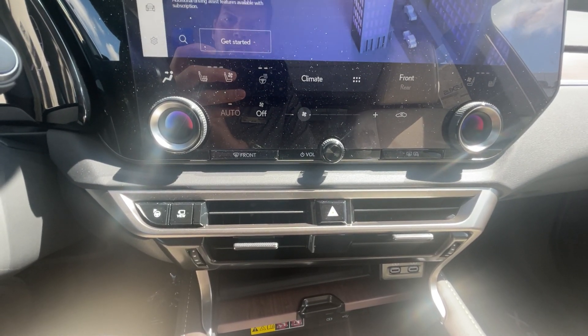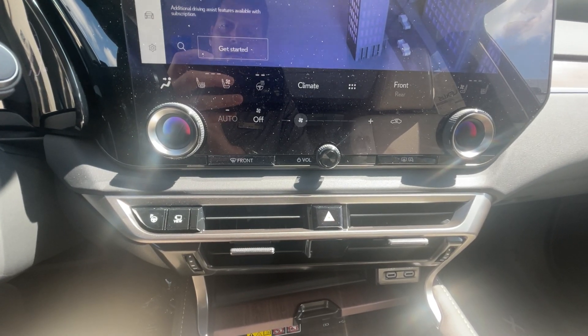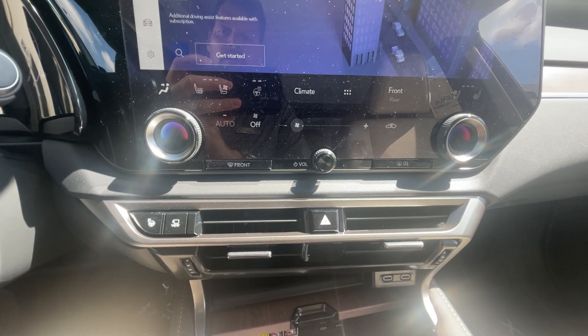Good afternoon everyone, this is Bob Baron from Fields Lexus of Glenview. Today I'm going to show you how to operate the park assist feature on your brand new Lexus RX.